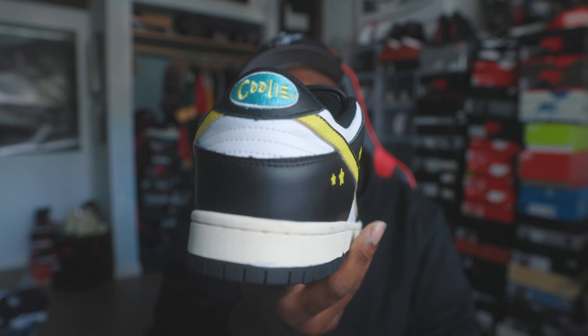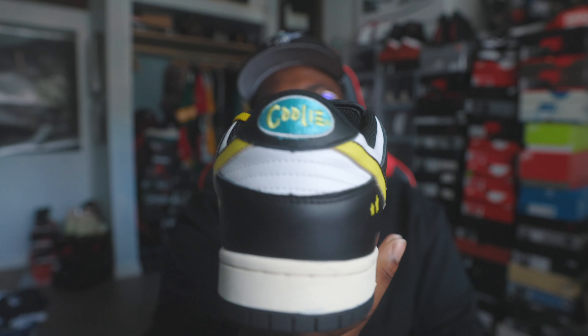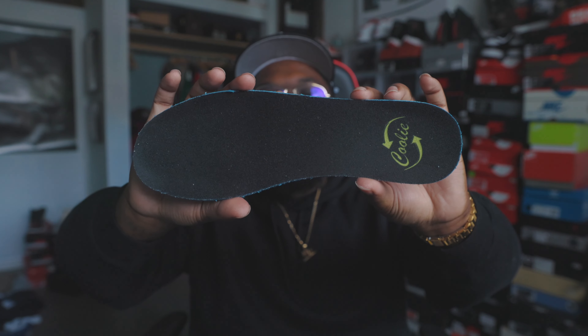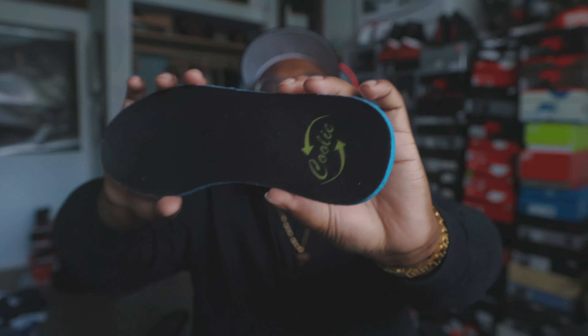You do have stars on the ankle area going from the heel to the ankle area of the sneaker as well. They're just kind of laid out on there — no embroidered stitching or anything like that with the stars. The tongue is all white and nylon. At the top of the tongue it does say Coolie in yellow with a black tab — very, very nice. Yellow laces to make the sneaker pop.